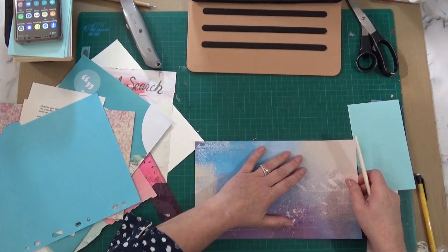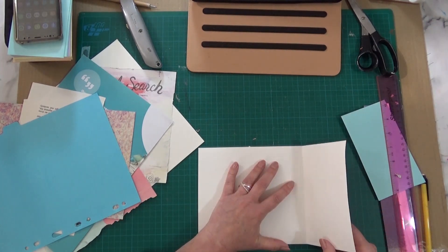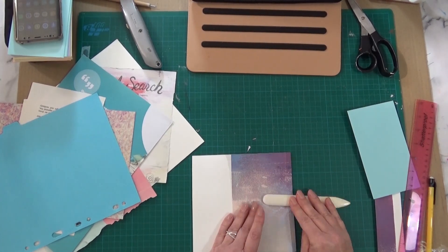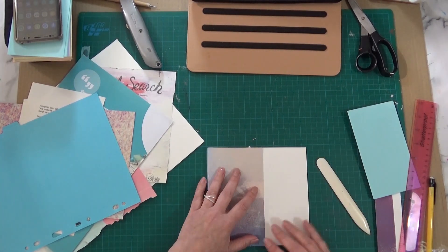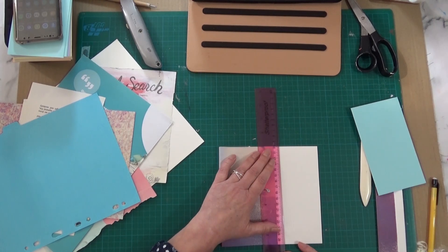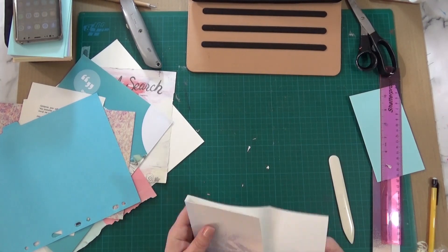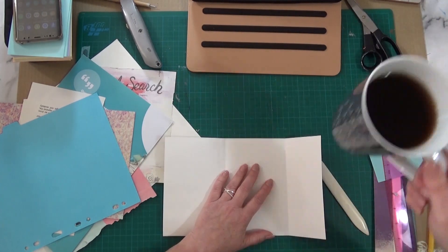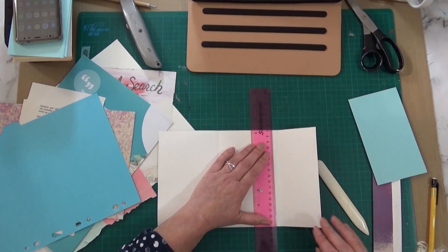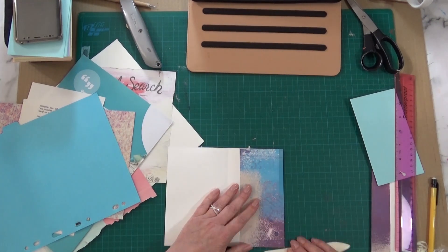What I'm going to do is a bit of a spine, one centimeter wide. Hopefully I'll be able to get two signatures in this. Then I'm going to have a flap going over — again that's going to have a bit of a spine as well, again one centimeter.